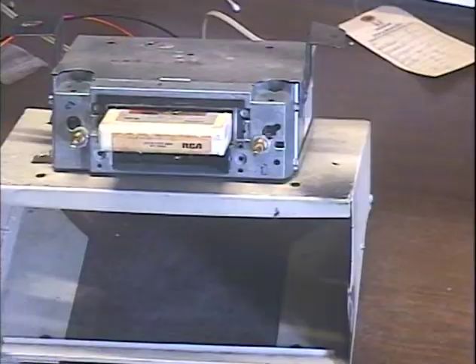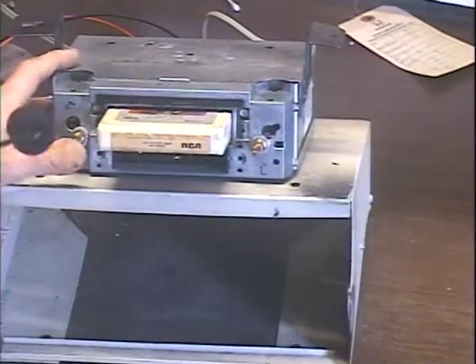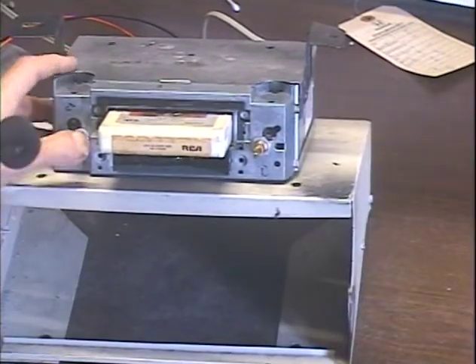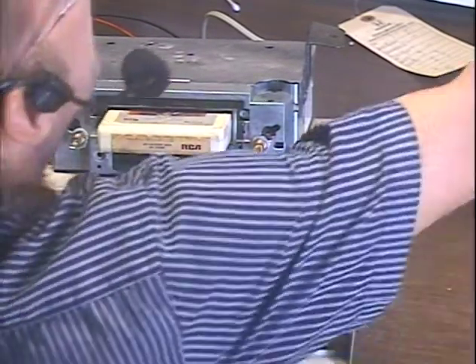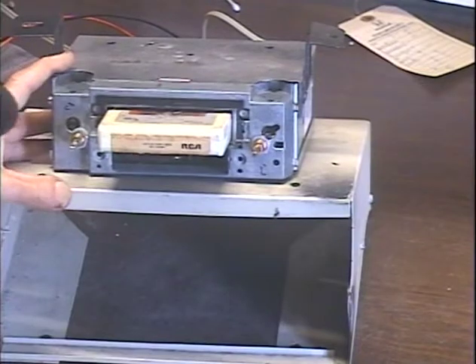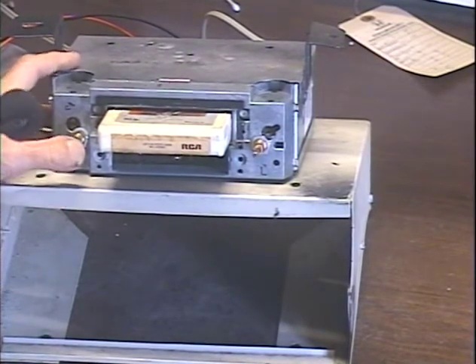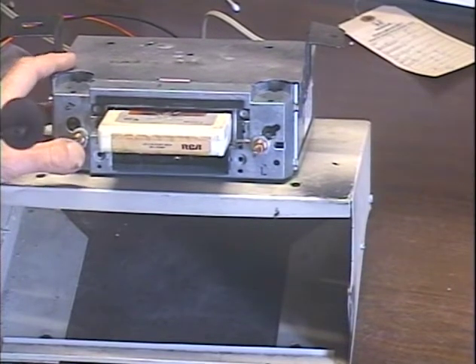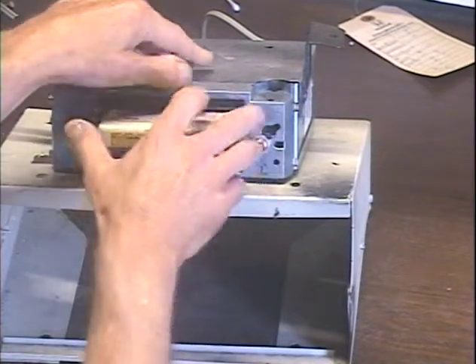The 8-Track is playing audio — switching tracks a few times to verify playback. The unit is playing music successfully through the demonstration.